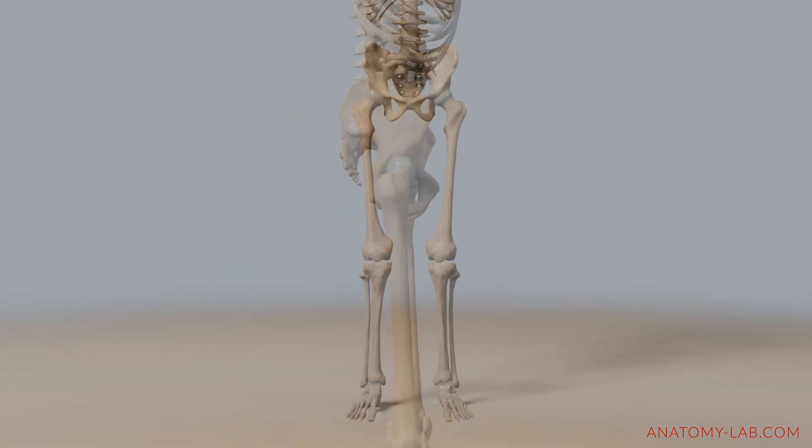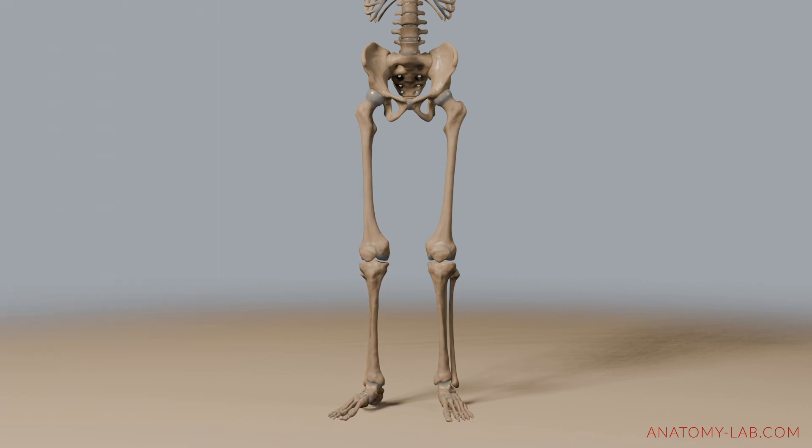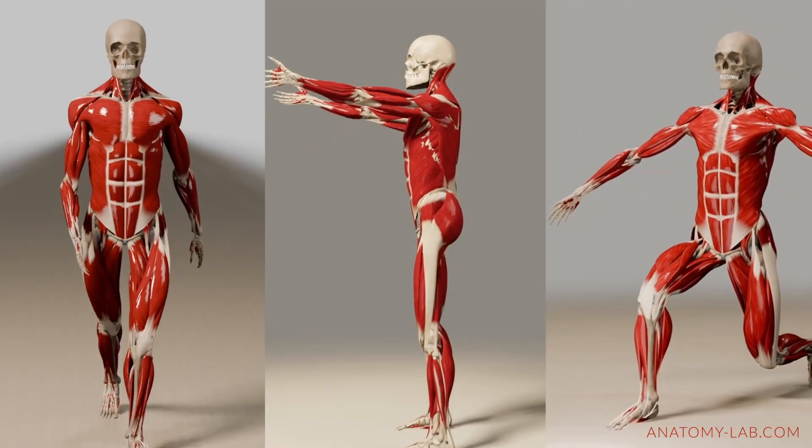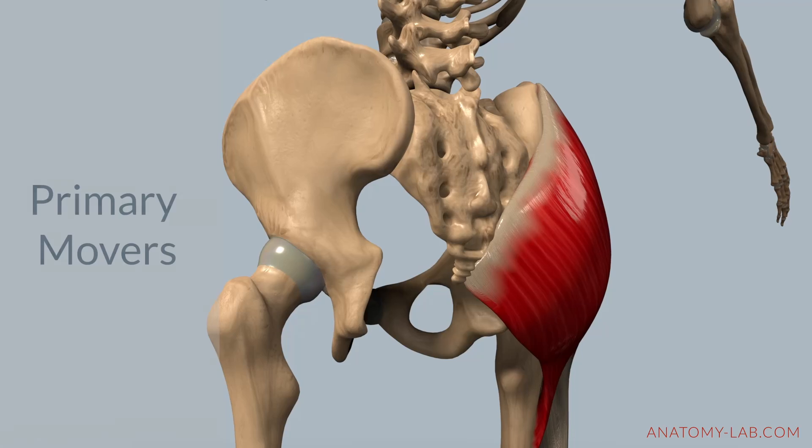Let's dive into what hip external rotation is. This movement simply involves turning the thigh outward away from the body's midline. It is crucial for activities like walking, squatting, and balancing. Let's check out the primary movers.